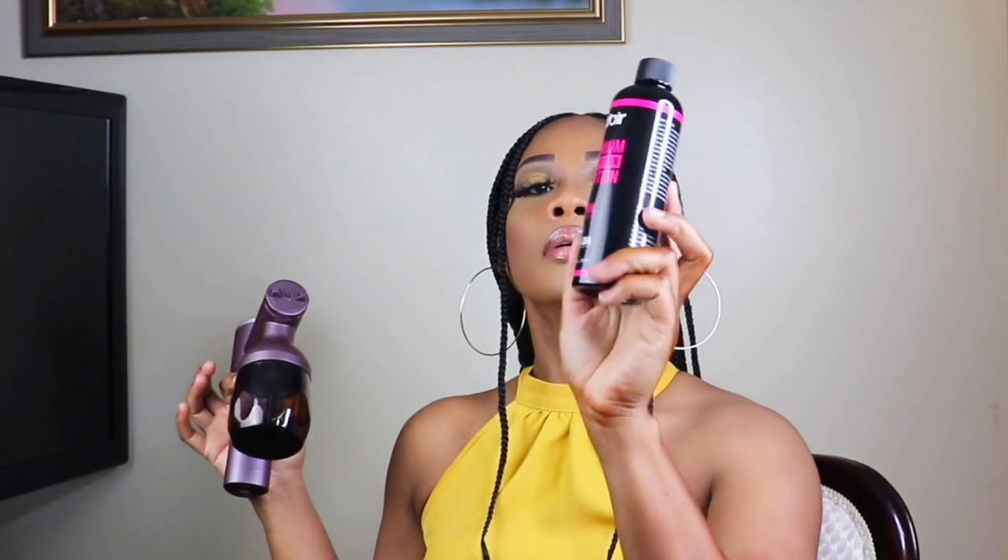I'll leave the link in the description to the tanning machine and to the spray solution, which is from Yo Year. I'll leave all the links in the description so you can go check it out. Thank you guys for watching — as always, I do appreciate you all. Until next time, bye guys!